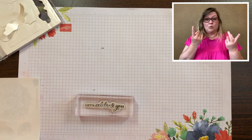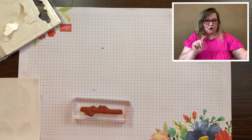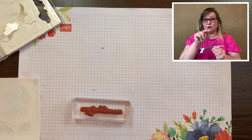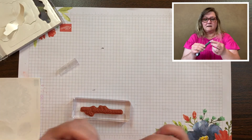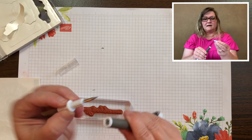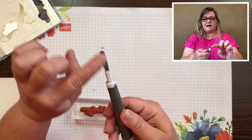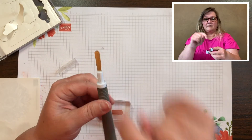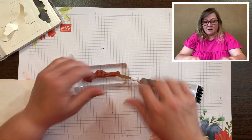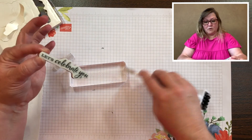To remove them, I like to use my fingernail or you can use this tool — it's called the Take Your Pick tool. It has two sides: it has the pointy side and it has a flat side. I use this to go under the sticker and pull off.